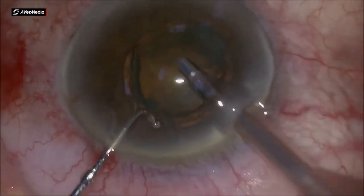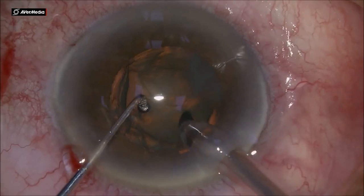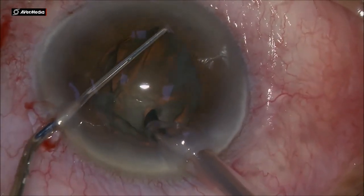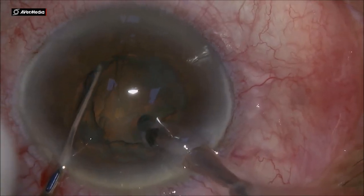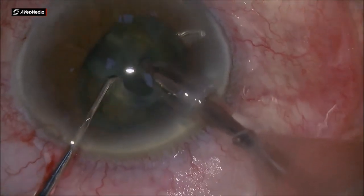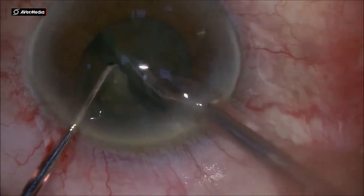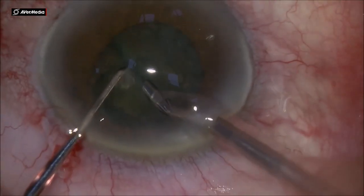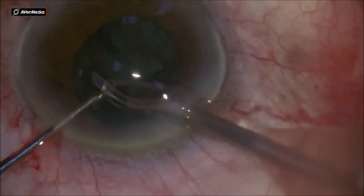Enlarging one of the incisions and making the main incision, injecting the viscoelastic and then using the FACO needle to hold the nucleus and the chopper, we do the horizontal chop. This is a needle FACO probe from Centurion.